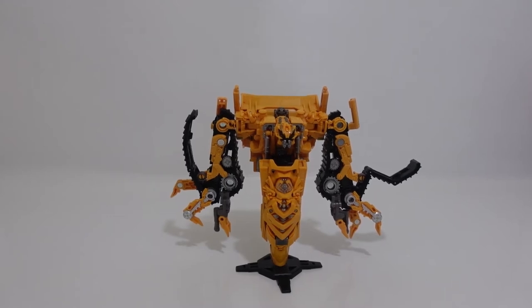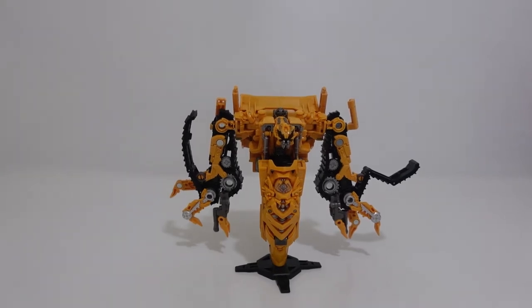Hello everybody and welcome back to the channel. In today's video we're going to be taking a look at Studio Series number 67 Voyager Class Constructicon Skipjack. This figure has been one I've been waiting for a long time ever since Studio Series Devastator was released. You had to get every individual Constructicon individually, and you only had Rampage and not a yellow foot for Skipjack. Hasbro did make Skipjack to combine Devastator in a more accurate look — it looks way more accurate than Rampage, although they are both Constructicons and you have a choice between either Rampage or Skipjack.